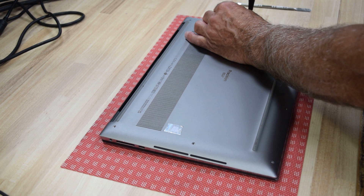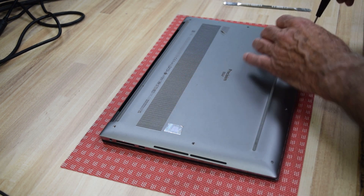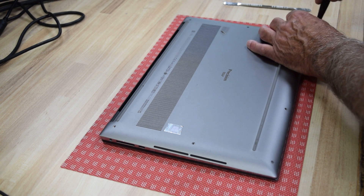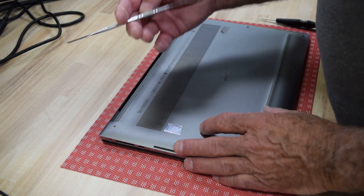Once you've got the base undone, we're going to need to pry the top and bottom plastic covers and case apart. They're just held together with some plastic tabs at this point.